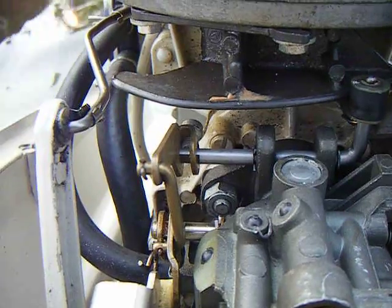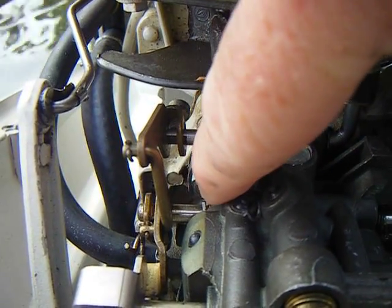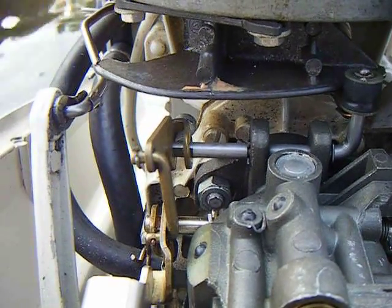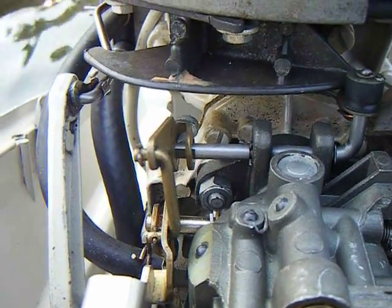When the mark and the wheel are lined up here, that's the instant that this shaft down here for the carburetor should be moving. Just do it a couple times — you can see better that this arm is moving on the carburetor.